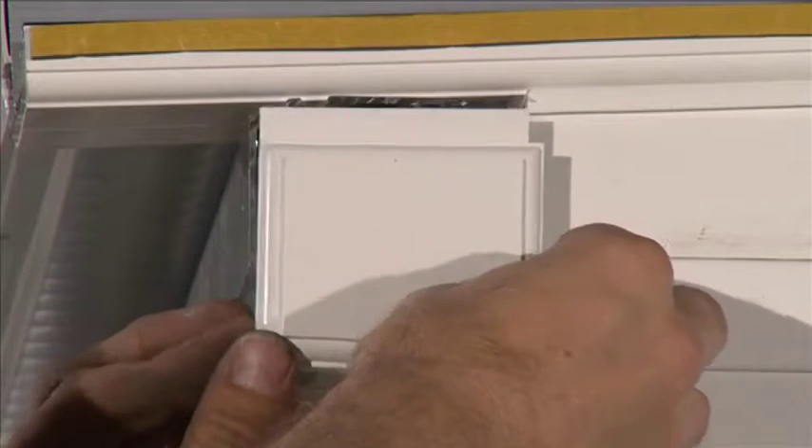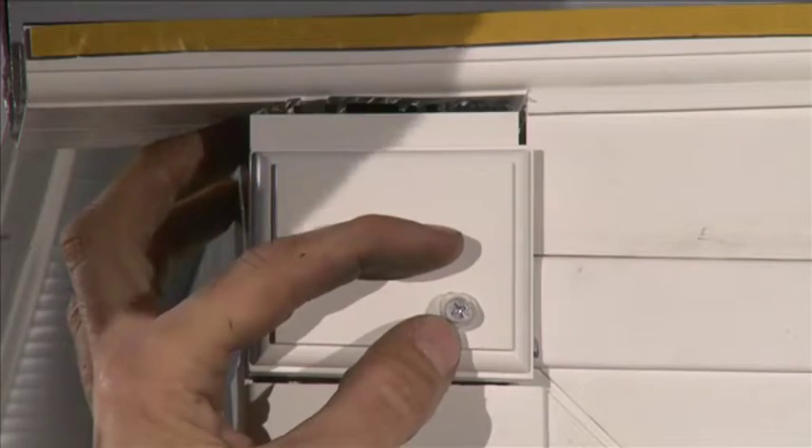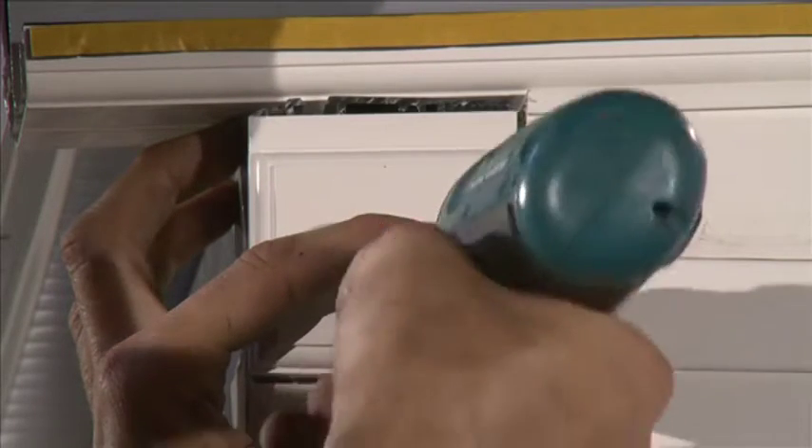Select the eaves beam end cap and position over the open end of the eaves beam. Fix with the 25mm screws and use cover caps.